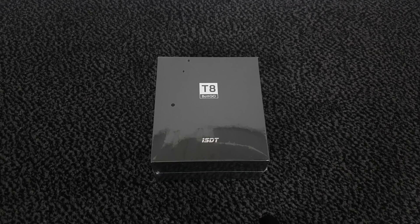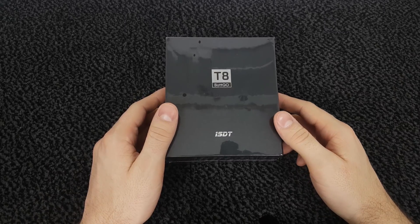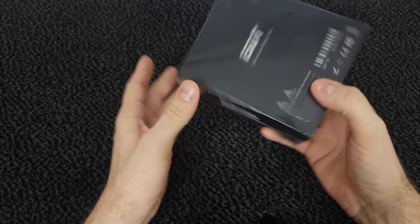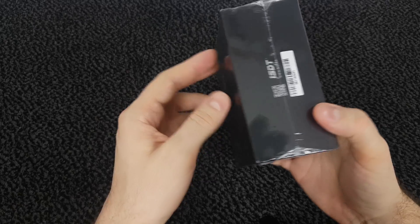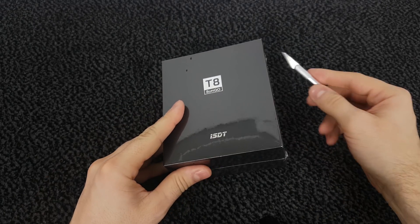Hey guys, Nexi here, welcome to my channel. In this video we're gonna test the T8 smart balancing charger. This little thing is a beast — it's a 1000 watt charger, it can charge up to 8 cells, and the best part is it can balance the cells with a 2.2 amp balancing current, which is more than 4 times what other chargers I came across offer.